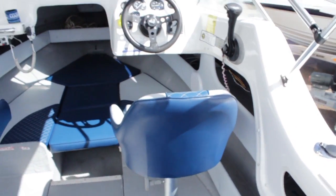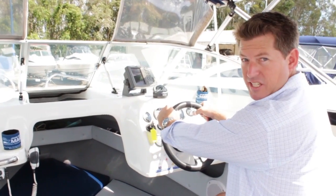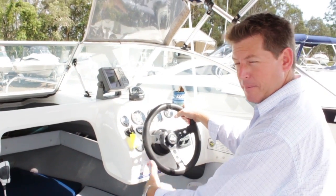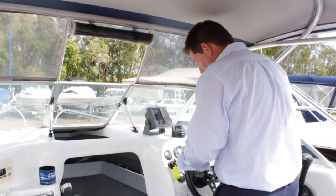Something I do like about this particular boat is the layout of the dash. From a steering position it's nice and easy, yet if I want to stand up to take a bit of the rough stuff out with my knees, I can still stand up really quite well and just bounce through it.